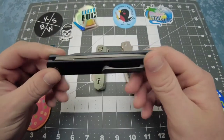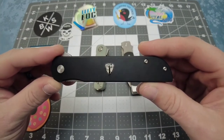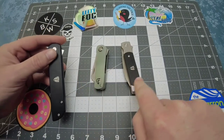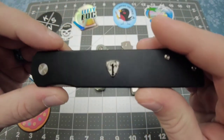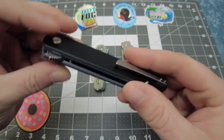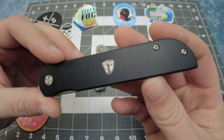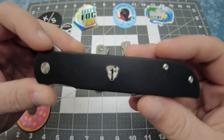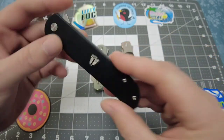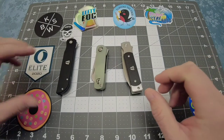This is $89, the cheapest knife you can get from Finch at this point in time, and you are getting a lot of value for your money. In typical Finch fashion, all of their logos and insignias glow in the dark — they have lume in them. I think that's a really cool feature. So yeah, this is just a quick overview of the Cimarron. I've been carrying all three of these for about a week and a half, almost two weeks now.